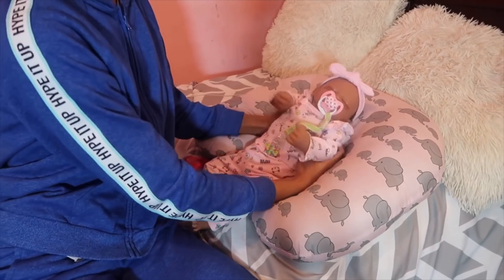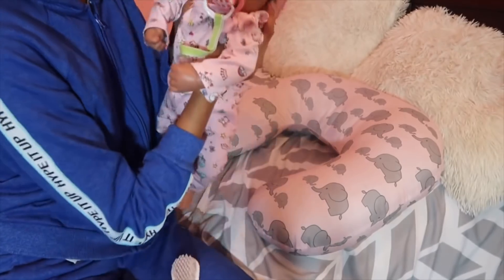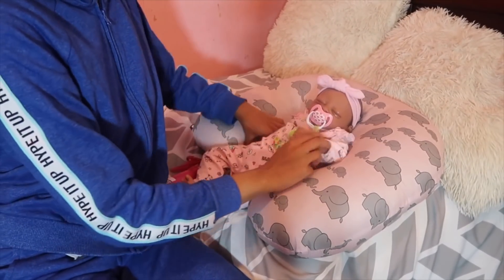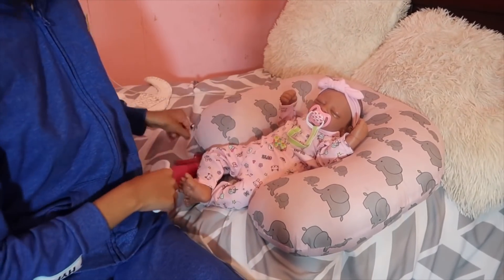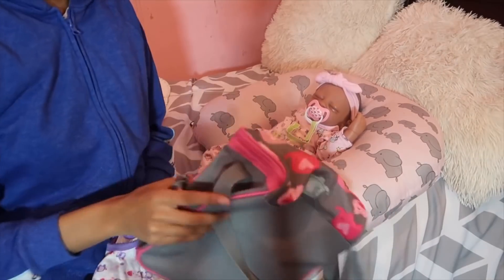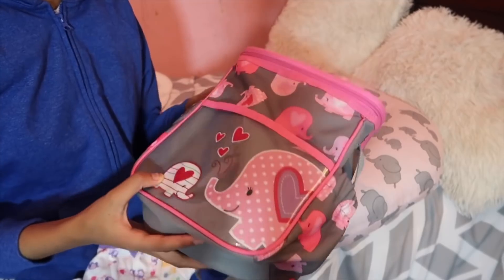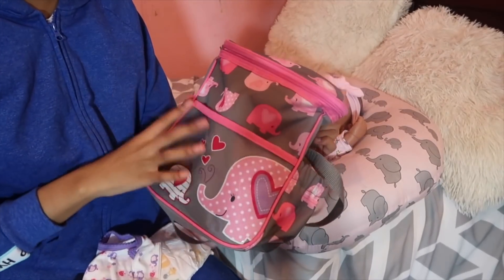This is her and she's all ready for daycare. Look at her — she's so stinking cute! Now I am finna get her diaper bag packed and then she's gonna be ready for daycare. I have this really cute giraffe bag, and if y'all are wondering where I got this bag from, I got it from Big Lots.